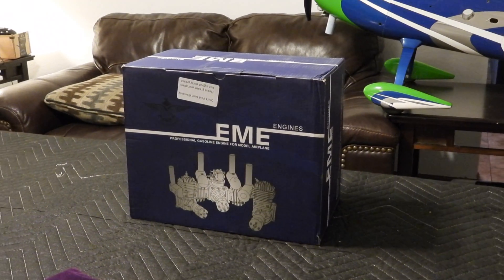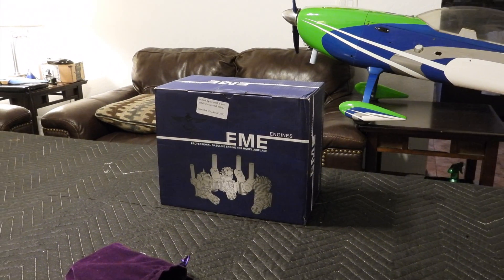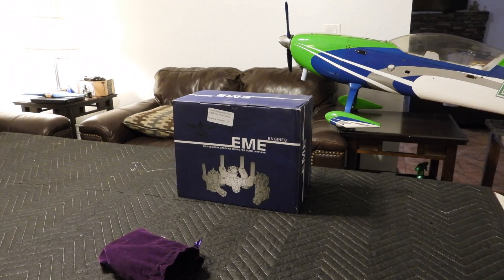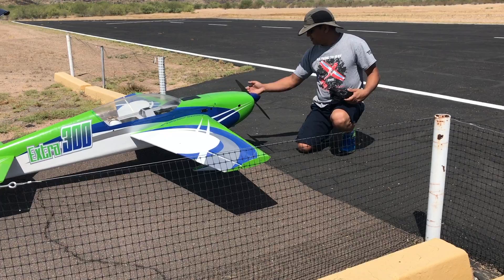Hello friends and followers, welcome to the video. We are unboxing the EME 70cc gas engine with inbuilt electric starter. I bought this motor for this project — the 94-inch Extreme Flight MSX. This is my dream plane.